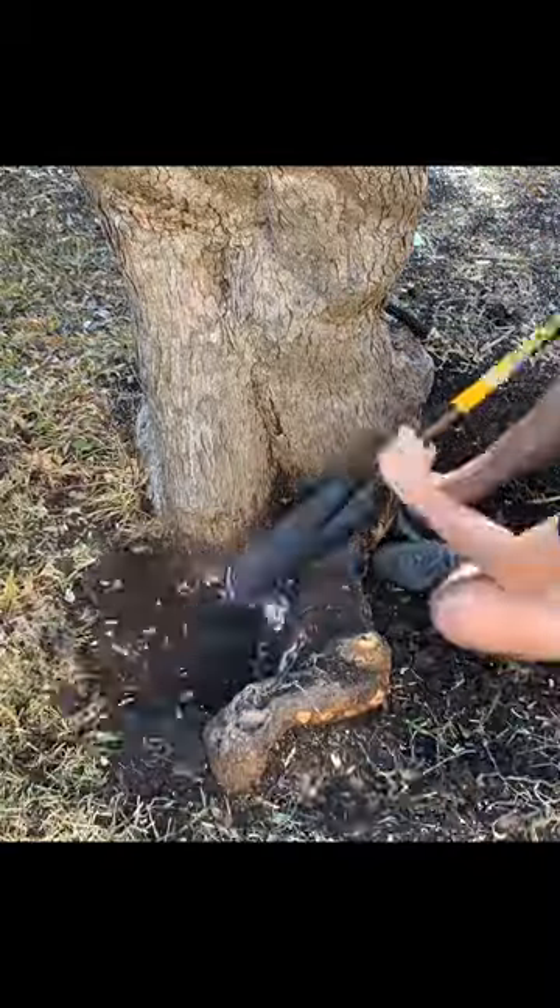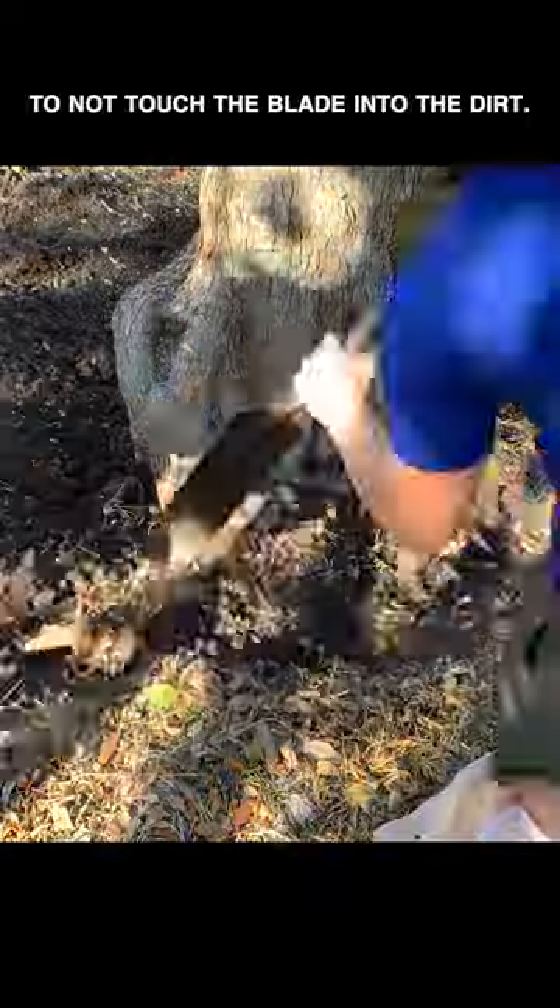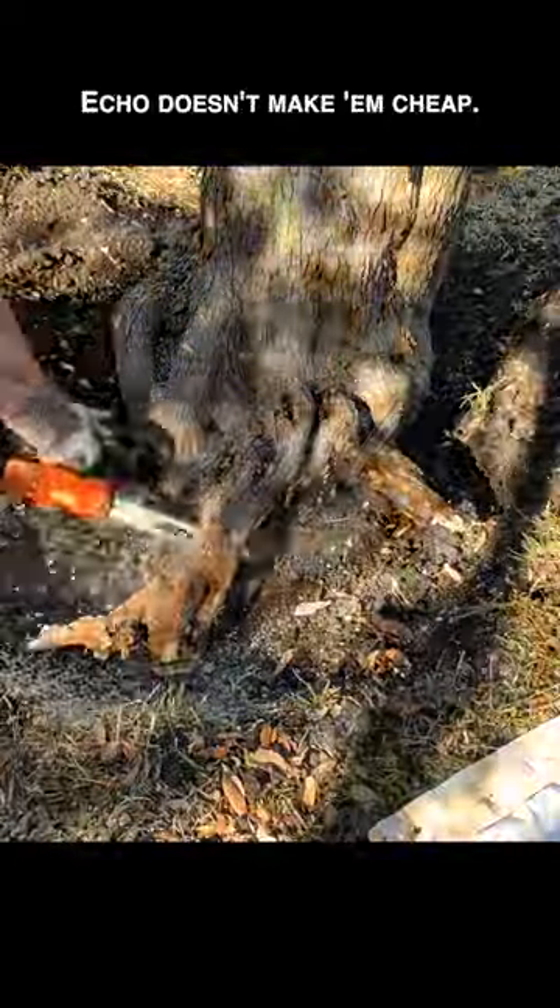So we begin exposing the roots so we can cut them out, which will help make the process of getting this stump out easier. We were extremely careful to not touch the blade into the dirt — Echo doesn't make them cheap.